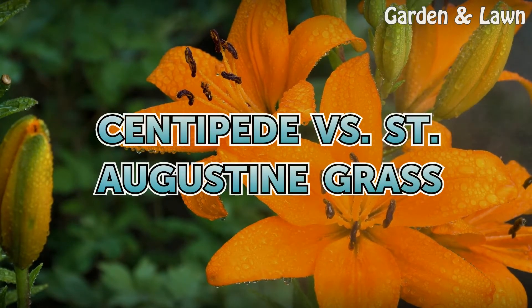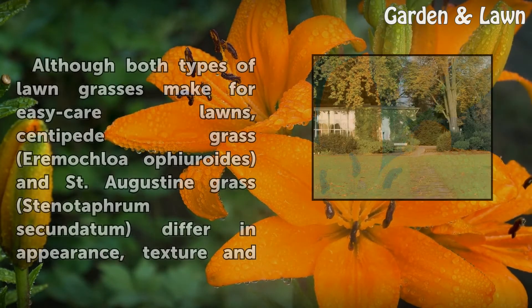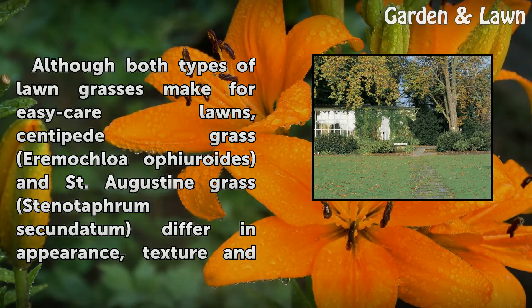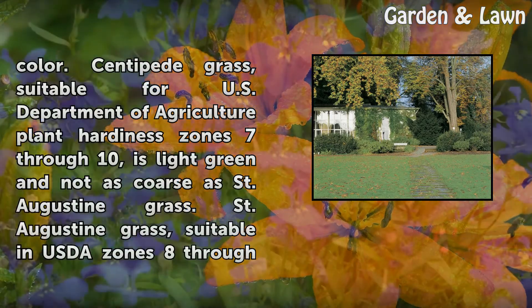Centipede versus St. Augustine grass. Although both types of lawn grasses make for easy care lawns, centipede grass (Eremochloa ophiuroides) and St. Augustine grass (Stenotaphrum secundatum) differ in appearance, texture, and color.